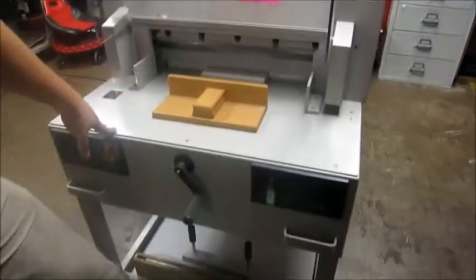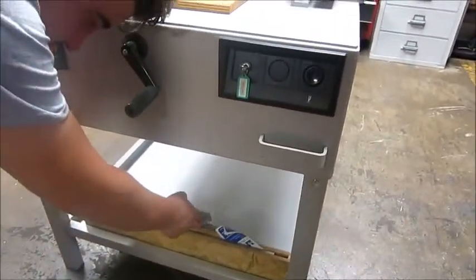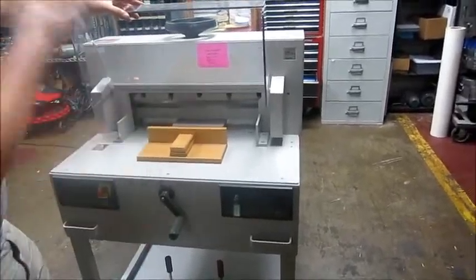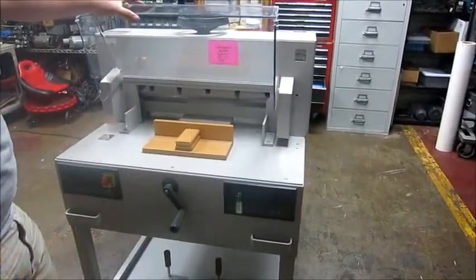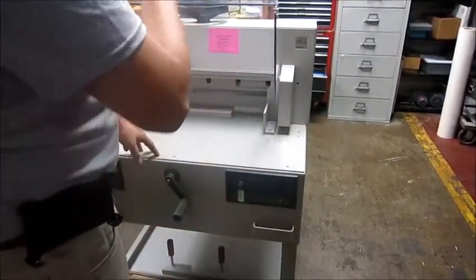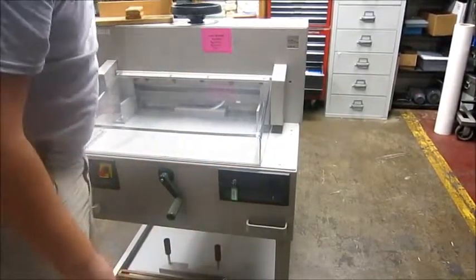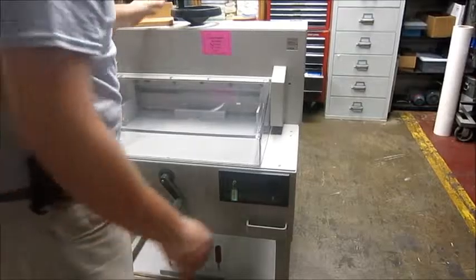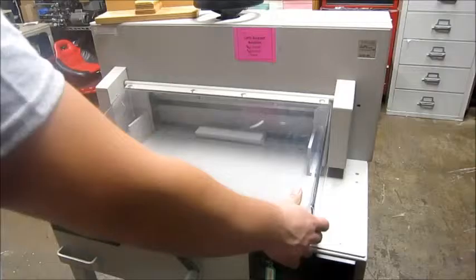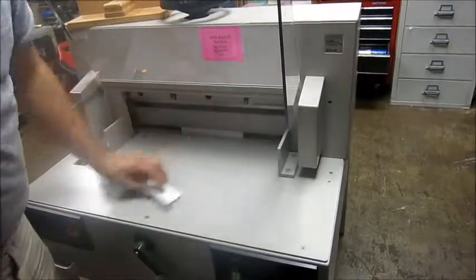It includes an extra blade and a scabbard for blade changing to protect you from the blade. It has a safety glass here — this has to be lifted every time you do a cycle, and it can't cycle without being closed. You'll see I can't; it won't cycle another time unless I open this up.